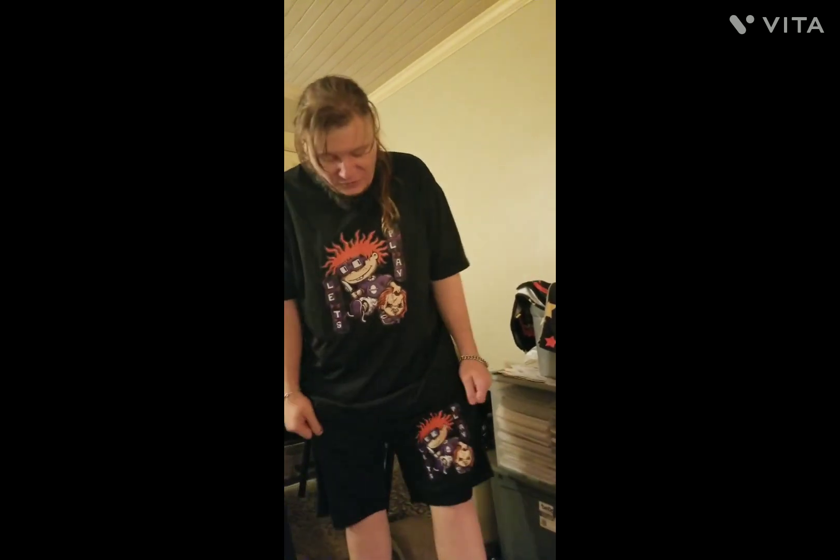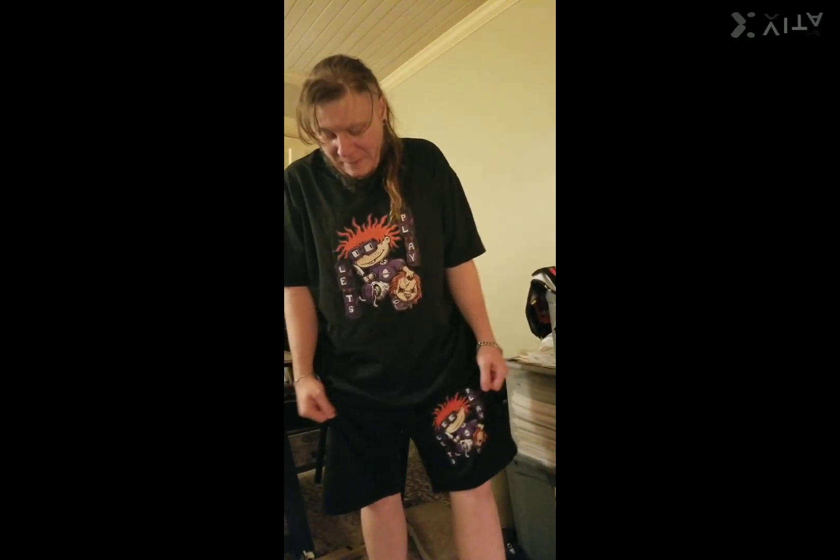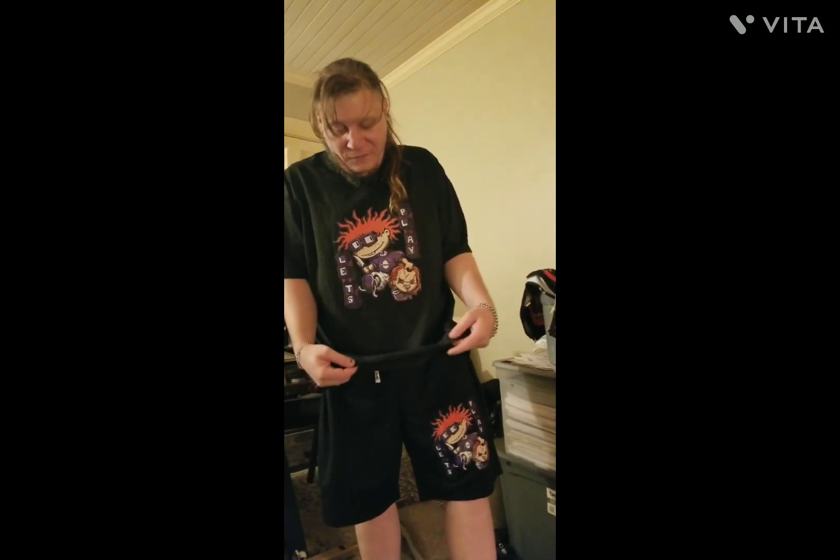The shorts are a little thick — thicker than I thought they would feel compared to my other ones — but not in a bad way. All in all, good shirt and good shorts.